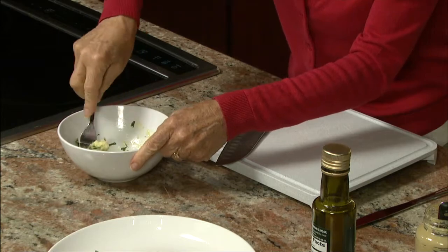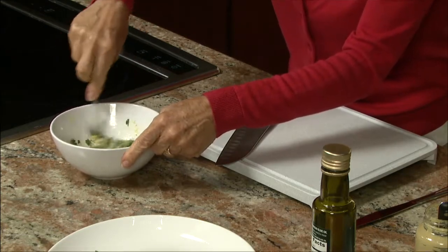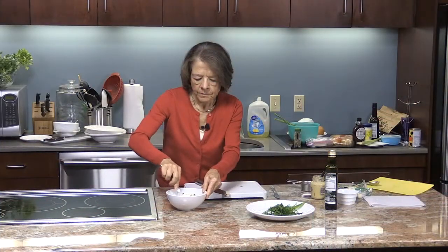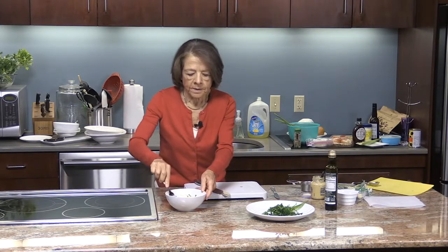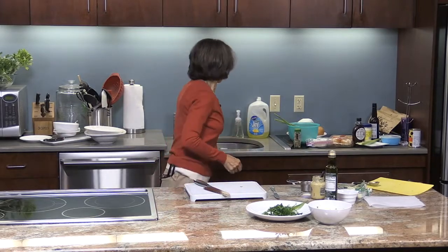This smells really nice — the combination of the white wine vinegar, the Dijon mustard, the parsley, and the garlic. Fabulous. You would do this a little bit ahead of time; you could actually do it the night before if you'd like. Isn't that looking fantastic? So after we do that, we are going to do the chicken salad.